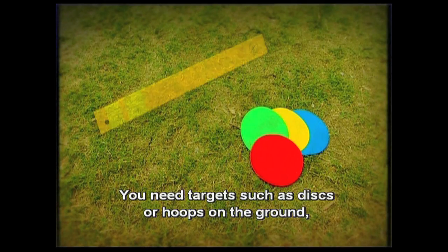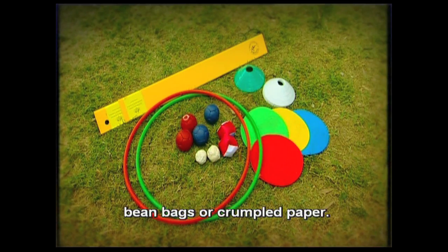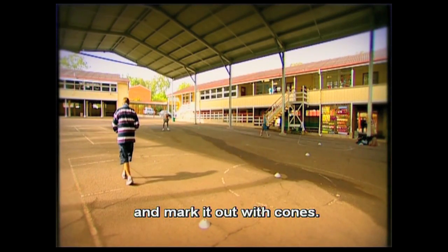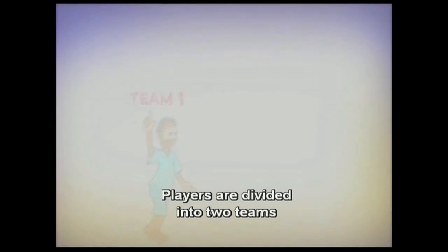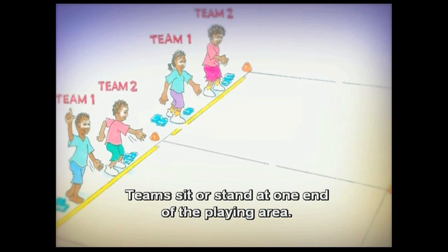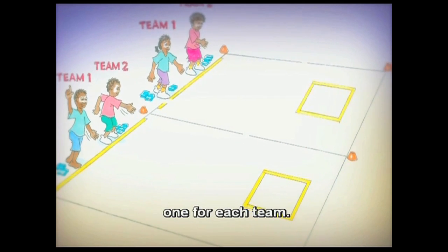You need targets such as discs or hoops on the ground, and you can replace the cool ups with bocce balls, bean bags or crumpled paper. Choose a suitable indoor or outdoor playing area and mark it out with cones. Players are divided into two teams and are given equal amounts of cool ups. Teams sit or stand at one end of the playing area, and targets are placed at a suitable distance — one for each team.